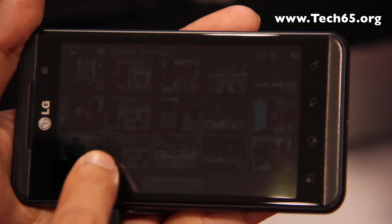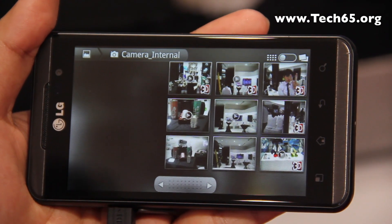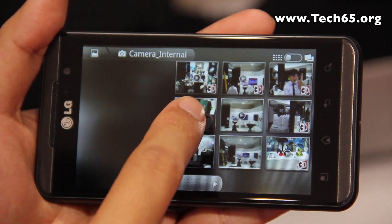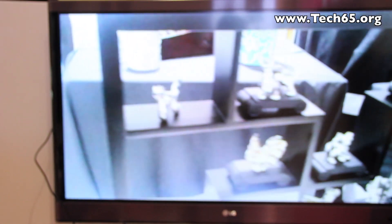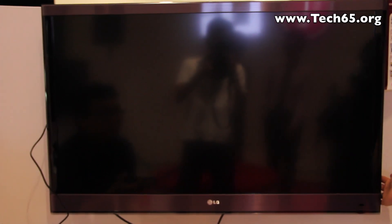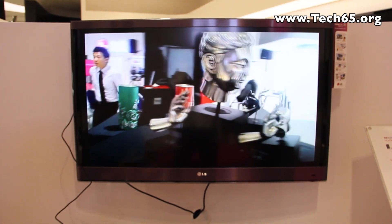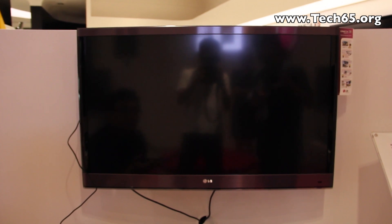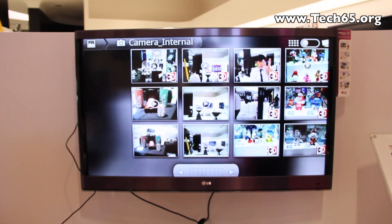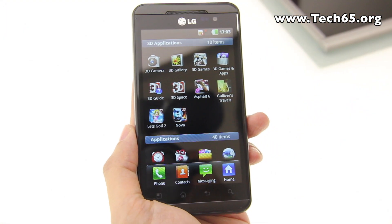What's great is that the LG Optimus 3D gallery can convert photos and videos from 2D to 3D. Here we have a 2D video, and pressing the 3D button converts it into a 3D image that will display as 3D on your 3D HDTV.